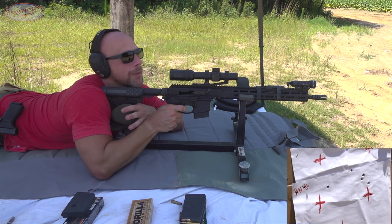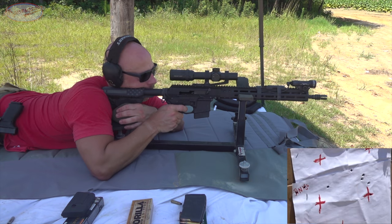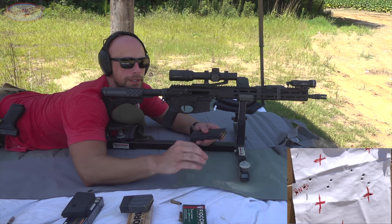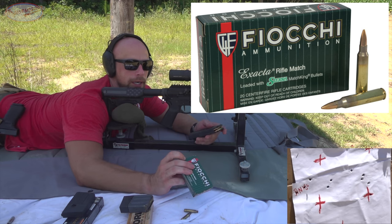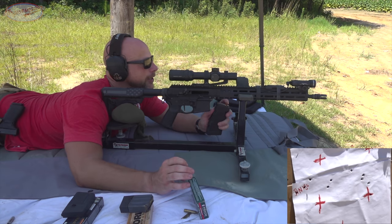I didn't see that one but if I yanked it to the left it was me — didn't feel like a good pull. Last load up here is some Fiocchi. This is a 77-grain, so it's going to be hot for caliber. Still a .223 chambering, and this one here has the hollow point boat tail round in there, so we will see how she likes it.